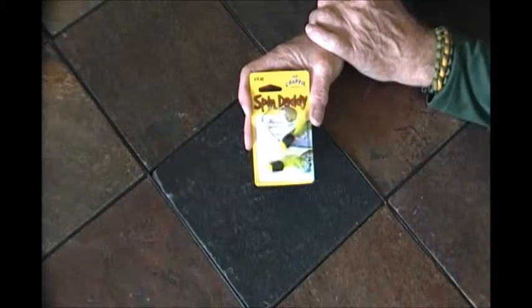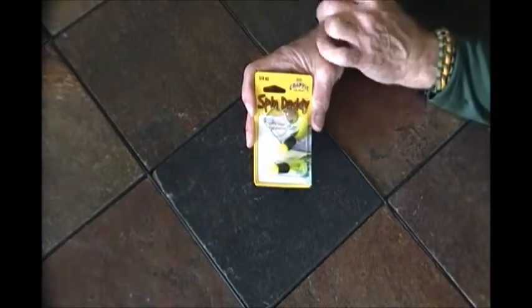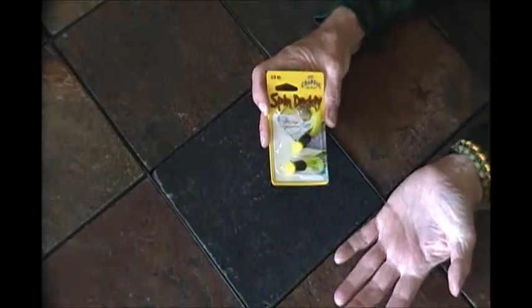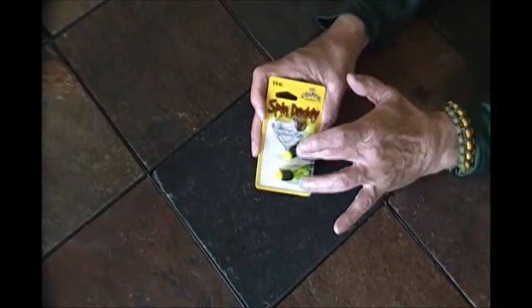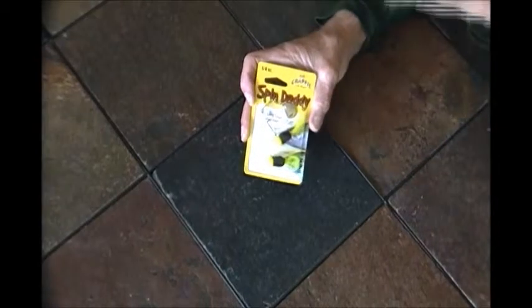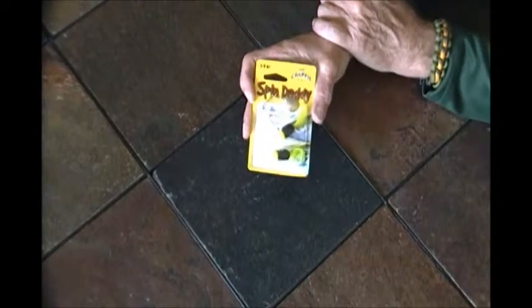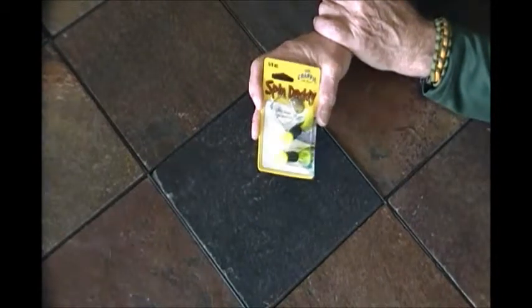Basically what it is is a downsized spinnerbait. You've got a small blade here, safety pin style. The shaft looks like a pipe cleaner — it's wrapped with a feather tail on it. You can tip these with either a worm or a minnow for your crappie and bluegill fishing.